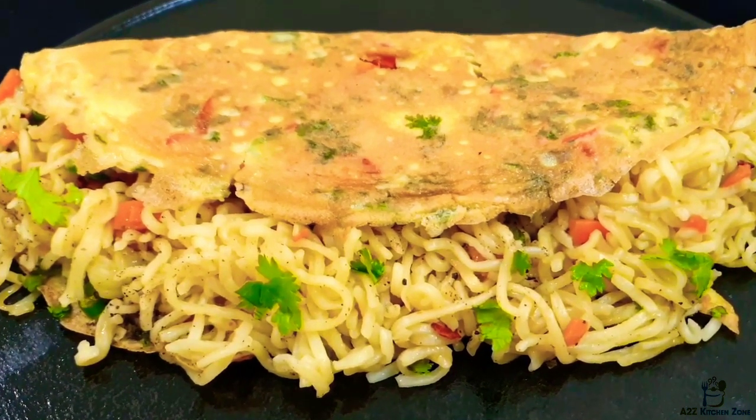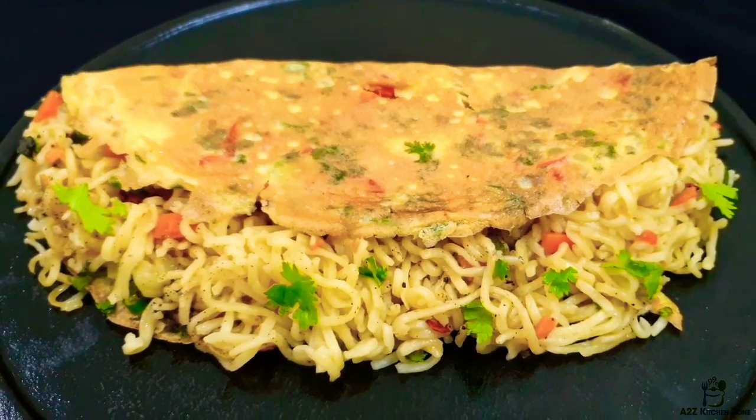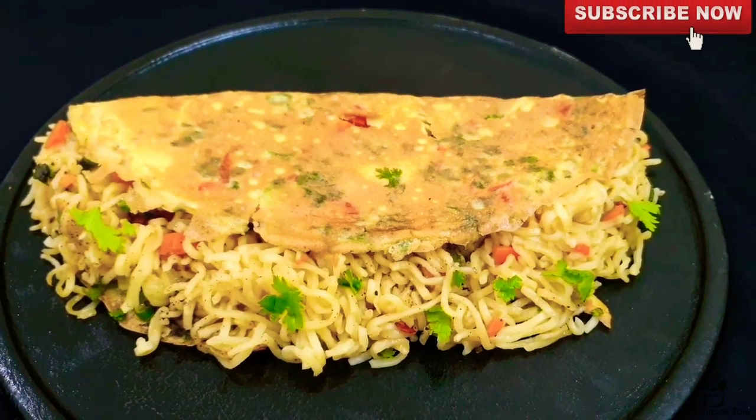The recipe for breakfast and snacks is also good. If you want to subscribe to our channel, please don't forget to subscribe.